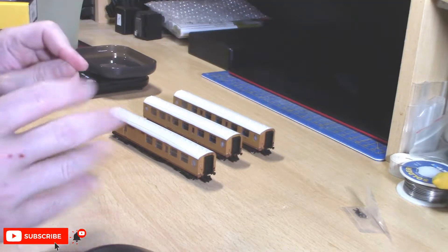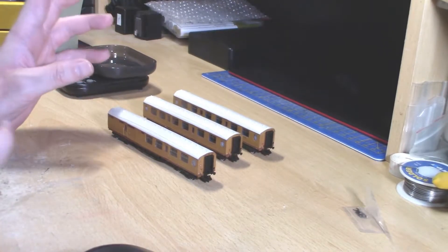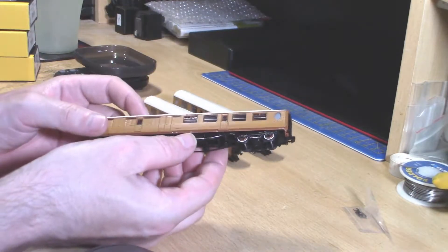Hello and welcome to Russell Railworks. My name is James and today we're doing another rolling stock review. This time we are looking at the Grand Paris LNER Thompson coaches, and these are absolutely gorgeous.